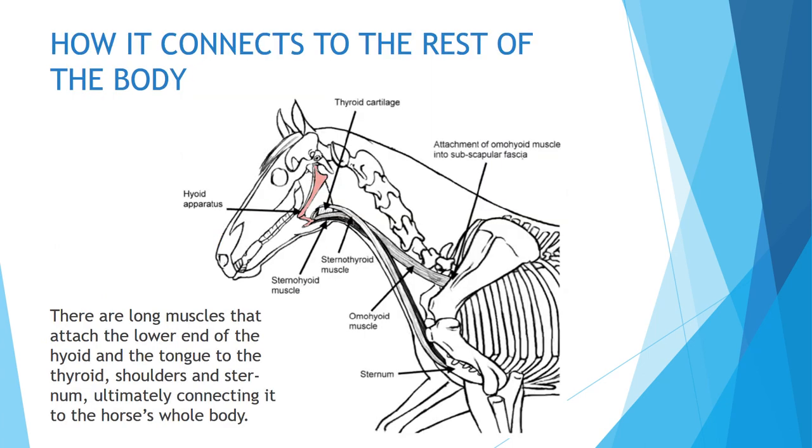This diagram shows a bit more of how it connects to the rest of the body. There are long muscles — I've colored the hyoid itself in pink — and you can see these long muscles coming from the tongue heading to the sternum as well as to the shoulder area. This is how the tongue connects to the rest of the horse's body. It's kind of an amazing little apparatus.